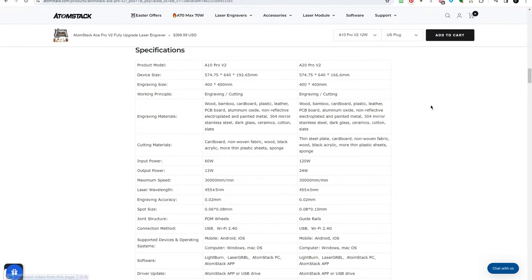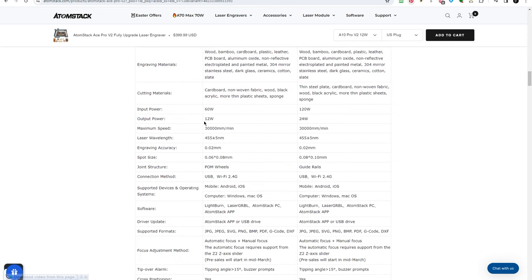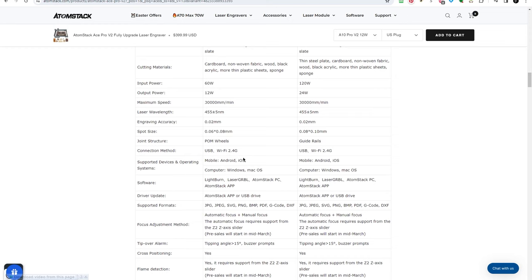Before we head out to the laser den, let's look at some specifications. This is the Atomstack ACE Pro V2 — the A10 Pro V2 specifically. The engraving and cutting area is 400mm by 400mm. Input power is 60 watts, optical output power is 12 watts, maximum speed is 30,000 millimeters per minute, and it uses a 455 nanometer wavelength diode laser. Engraving accuracy with a dot size of 0.06 by 0.08 millimeters. It has 2.4GHz WiFi on board, the mobile app works on Android and iOS, and it can run Laser GRBL on Windows or Mac OS, or Lightburn.